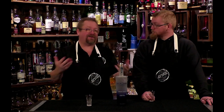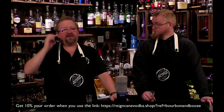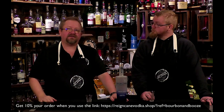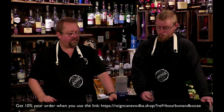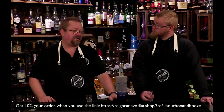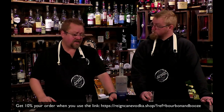They ship just about everywhere. Obviously there are local laws they have no control over, but if you're able to get alcohol shipped to your house — which is possible in most places, even here in Texas — you can order this online. There'll be a link below; that helps us out because we have partnered with them. We'll continue to use Rain Cane in a lot of our cocktails that require vodka without needing a specific flavor profile.